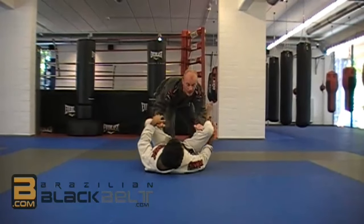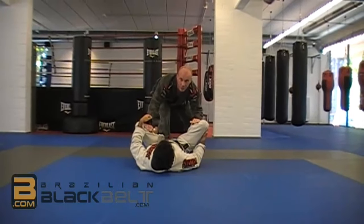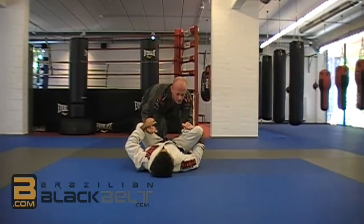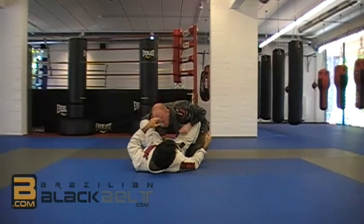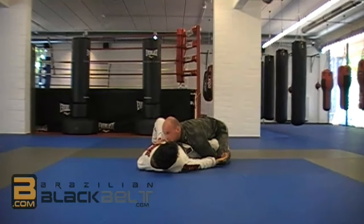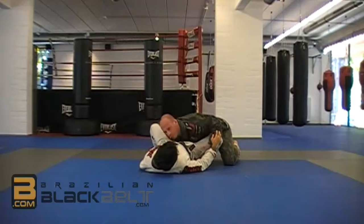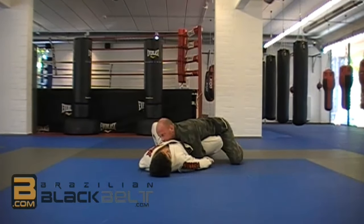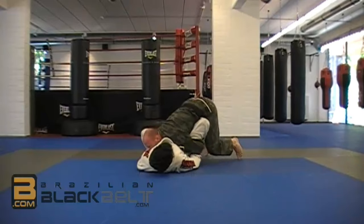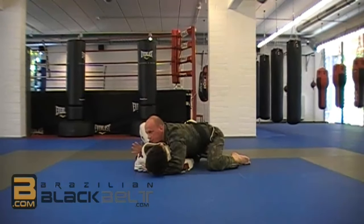Once we have it open and are able to keep the hooks out, the goal is to pass. There's a lot of material on passes, but I'm going to show one so you have a complete move from closed guard to passing. From here I push a little bit into the person, go back, and trap the foot, trapping the hip. Once I trap this, I want to put as much weight as I can on this leg. Because the higher the leg, the easier it is to get swept. The more weight I put on it, the more difficult it becomes for them. Once I have this, I could sprawl and walk over.